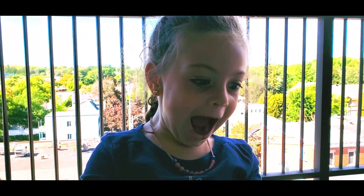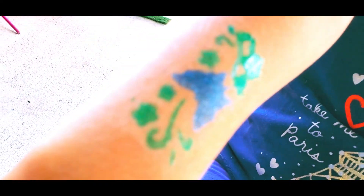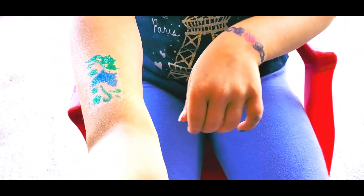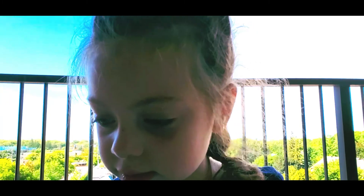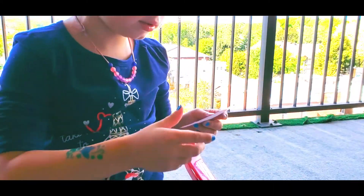Baby, you want to peel it off and show your subscribers? Oh yeah, let's do that. My gosh, this is so cool. Let's show your subscribers. Well guys, look at this — these are so cool! We got butterflies and hearts and we got flowers and moons and stars. Looks like Madison wants another tattoo!